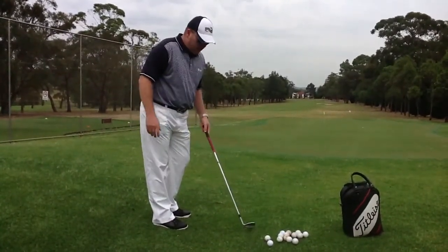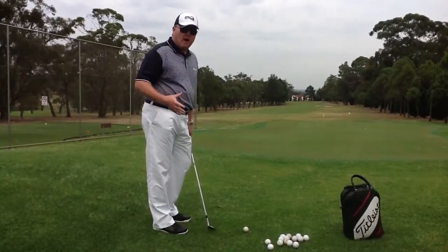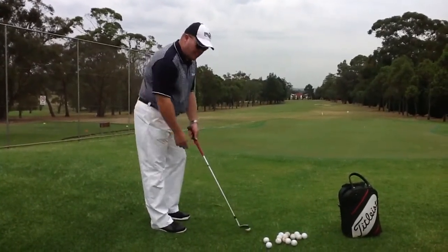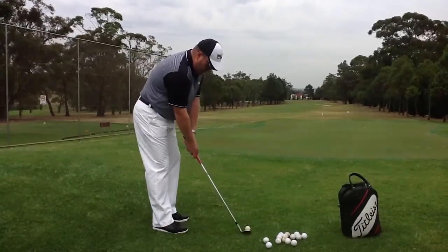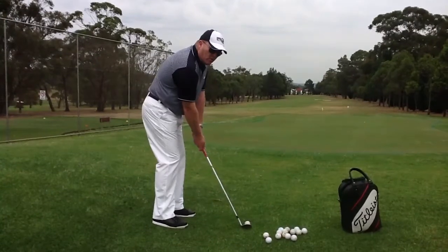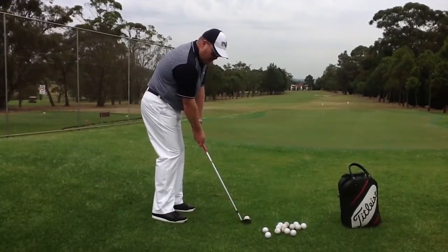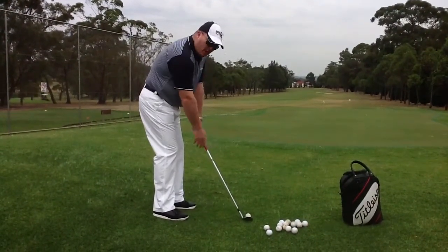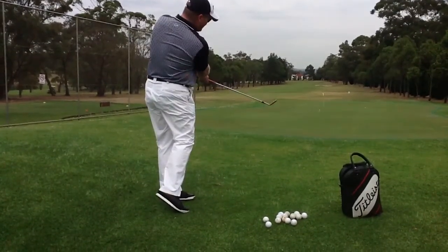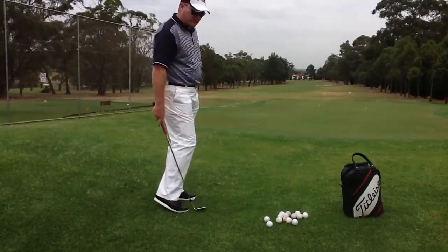My tip for this month is to keep your weight on your left side or your front foot. So basically you take your normal stance, push your hands forward towards the target, and keep your weight towards your target as well. If you can do that, keeping your left arm nice and straight, you'll get a nice little chip that runs down towards the hole.